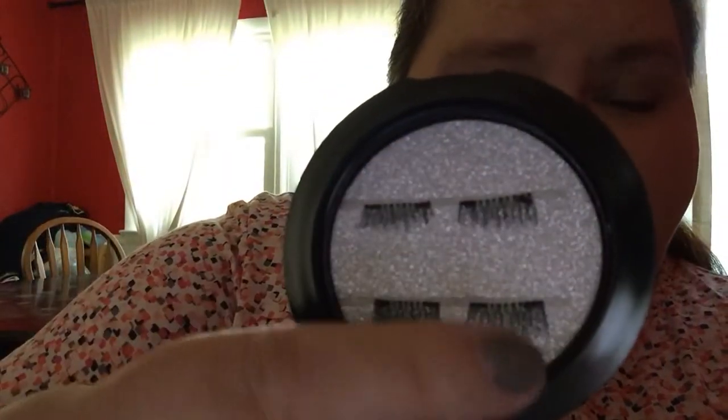I don't have any makeup on today, just natural. I think I have fairly long eyelashes — I don't know. I'm just gonna give these a try and see what the deal is. I'm trying to figure out which is the top and which is the bottom. This side looks smaller than this side, so maybe that's the top and that's the bottom. That's what I'm gonna go with, based on the videos I saw online.